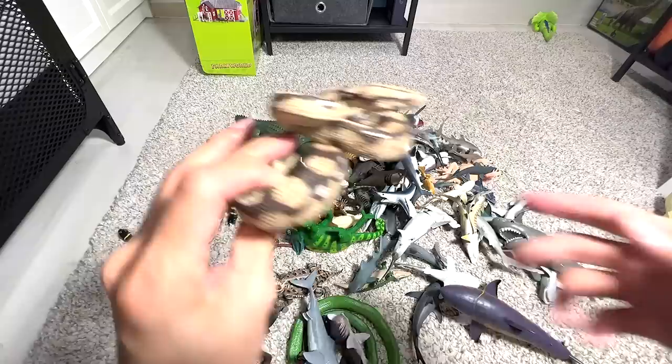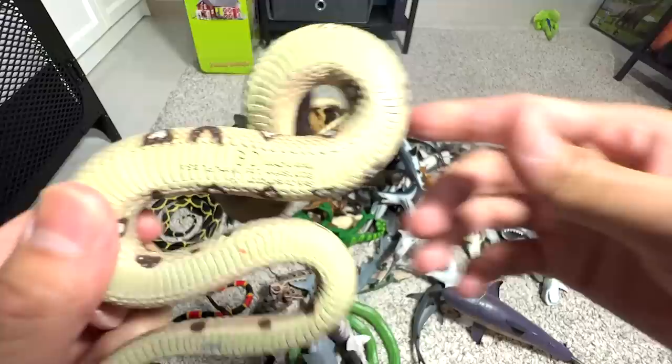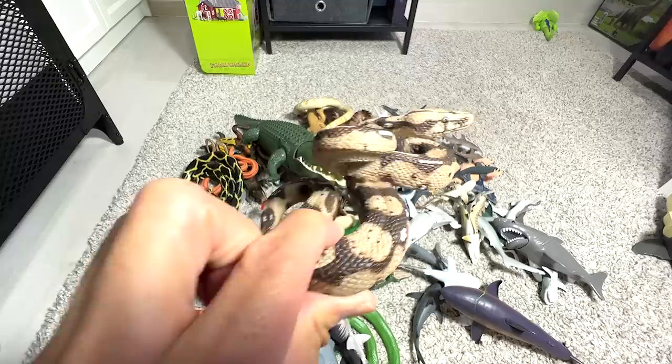And this one right here is a boa — a boa constrictor. I think they can swallow their prey whole. Small little animals, they're able to do that.